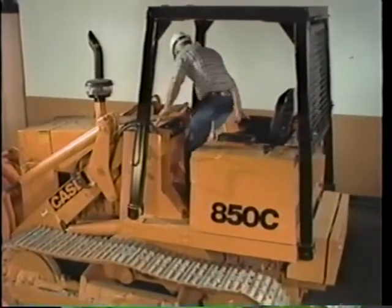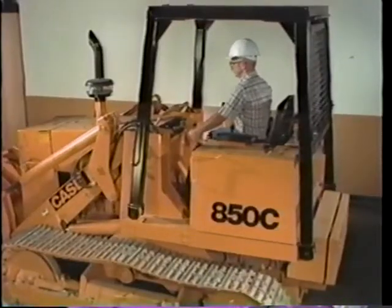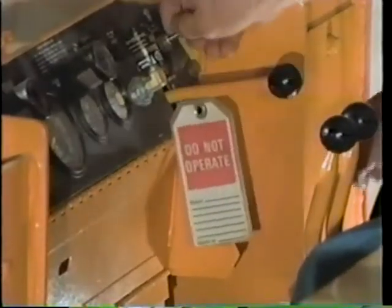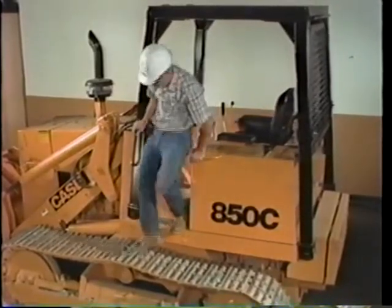Whether you're working on the machine on location or in the shop, lower the bucket, engage the brake, and put a do-not-operate tag on the instrument panel. Remove the key before starting any service work. This will keep some person from firing up the machine and running over you.